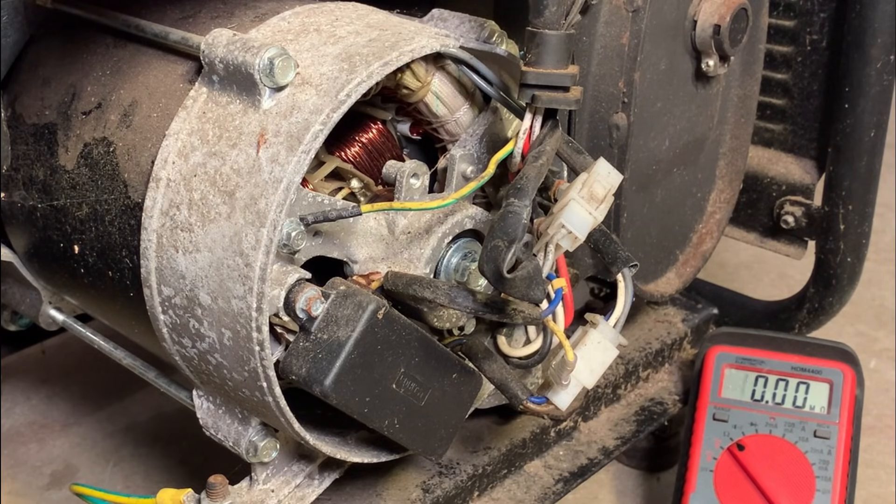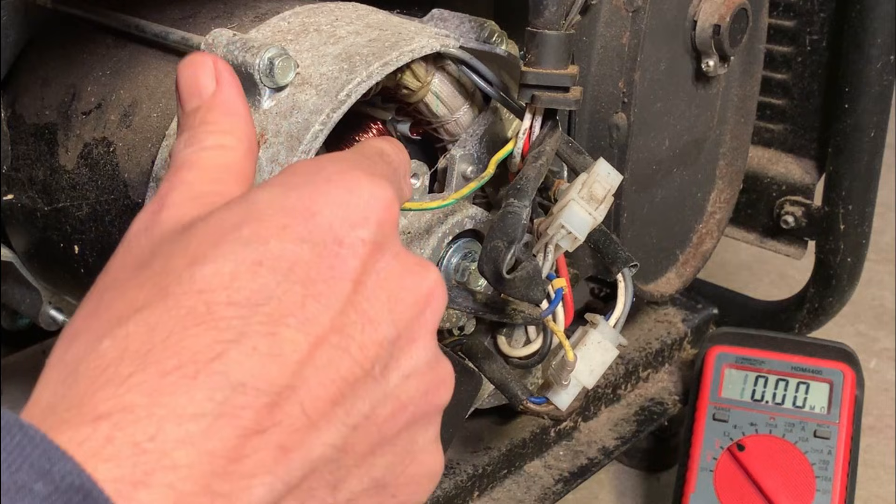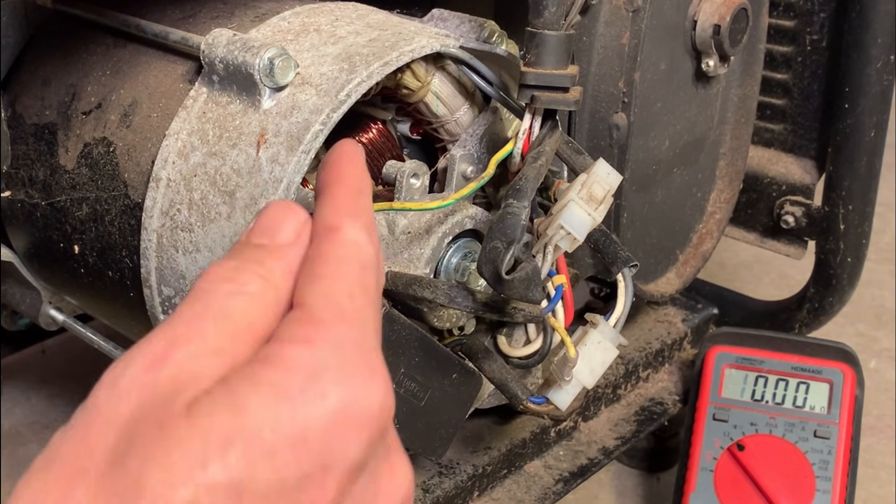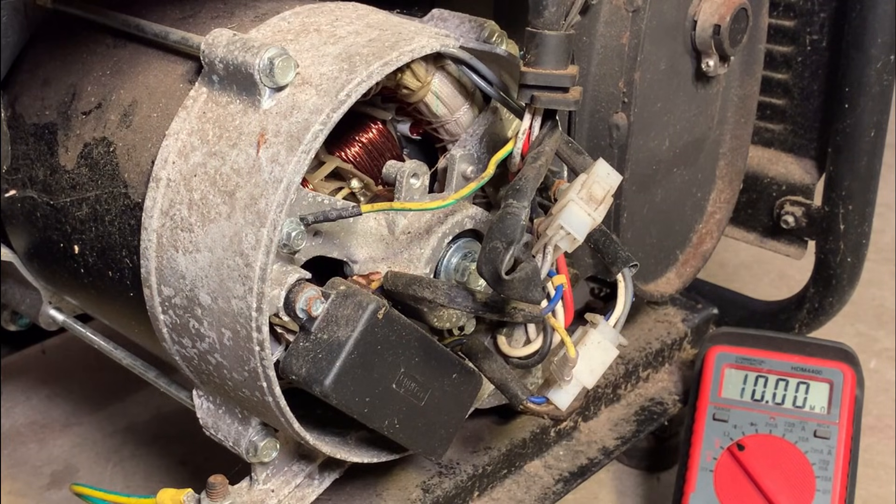I would say we have a broken wire on the rotor. Generally rotors don't melt down, but they spin at 3,600 RPM. What usually happens is where the wire connects to the slip ring there's a solder joint, and that tends to break.